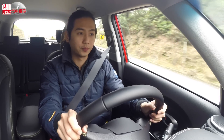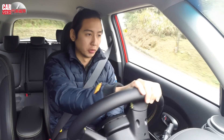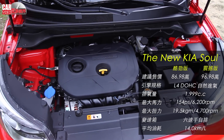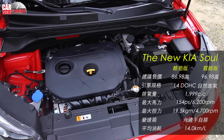The Kia Soul is equipped with a 2.0-liter engine. The maximum power output is 150 horsepower at approximately 6,200 rpm. Maximum torque is 9.5 kg-m at around 4,700 rpm. The powertrain is paired with a 6-speed to 7-speed transmission output system, giving the car a responsive performance character.